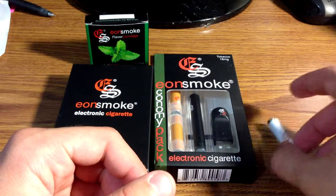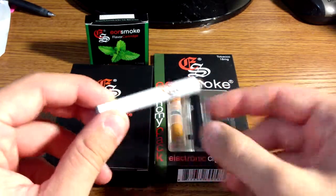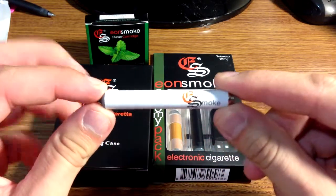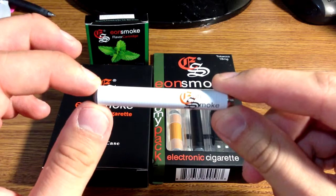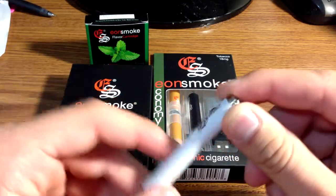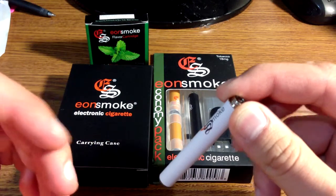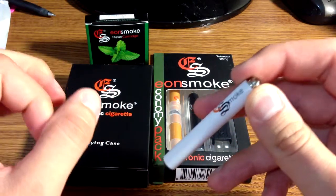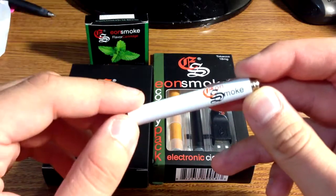I got an extra automatic battery. Both of these batteries are short — the one that comes in the kit and the one that I got. The batteries themselves are $14.99 for the automatic or the long. They also have a manual option going for $14.98, but right now they only have the short battery option for that.